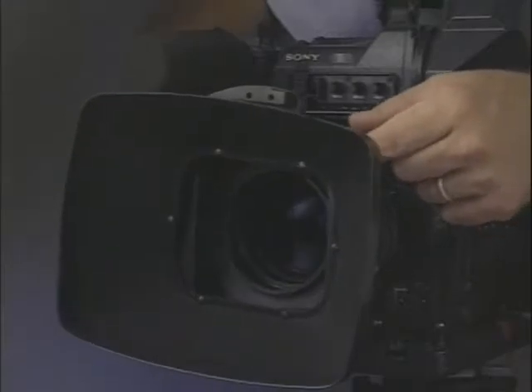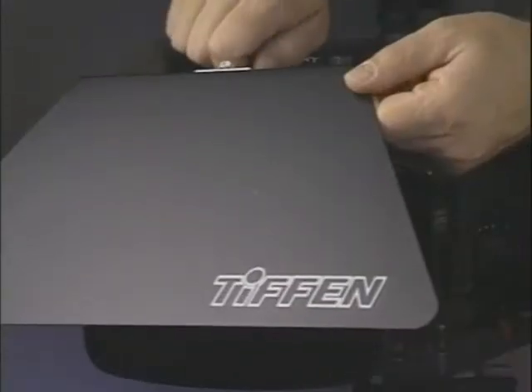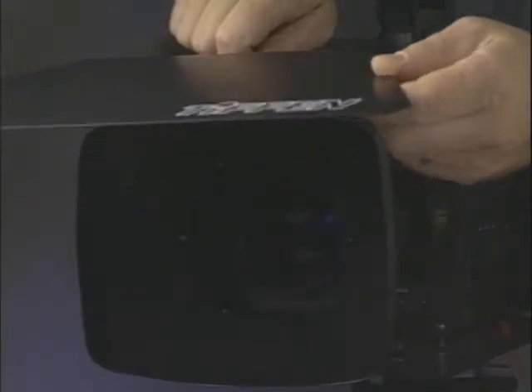Once you get the lighting side of things down, filtration is another very important area that can really significantly change your imagery. The Tiffin FilterFlex Matte Box is a fully adjustable, lightweight matte box system for film or video production. It can accommodate up to three filter stages, each filter independently rotating 360 degrees, and it works with either internal or external focusing lenses.